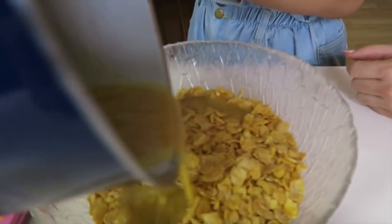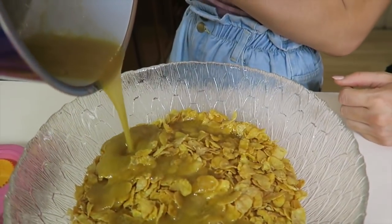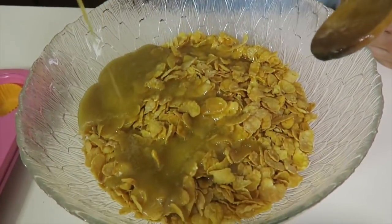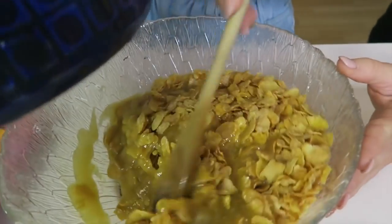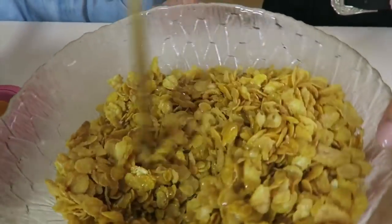The next step is putting the mixture in with the cornflakes. Here comes the fun part — we're going to get to mix it all up. Childhood memories!